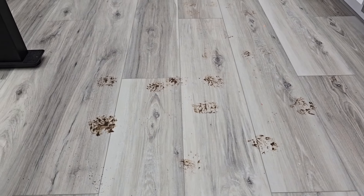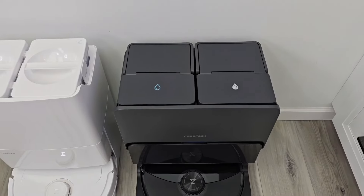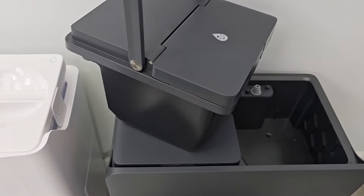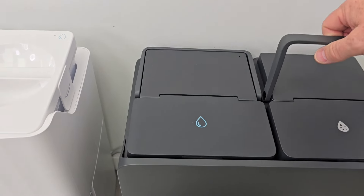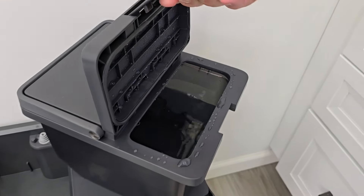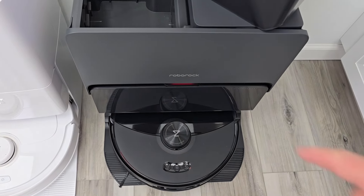We're going to see how well it cleans these muddy paw prints on this kitchen floor and vacuums. Here's the base station. On the right is the dirty water tank — this is where all the dirty water goes when it washes the mop pads. And on the left side is where you put the clean water. You simply fill this up with clean water, and it's going to fill the robot with water and solution.